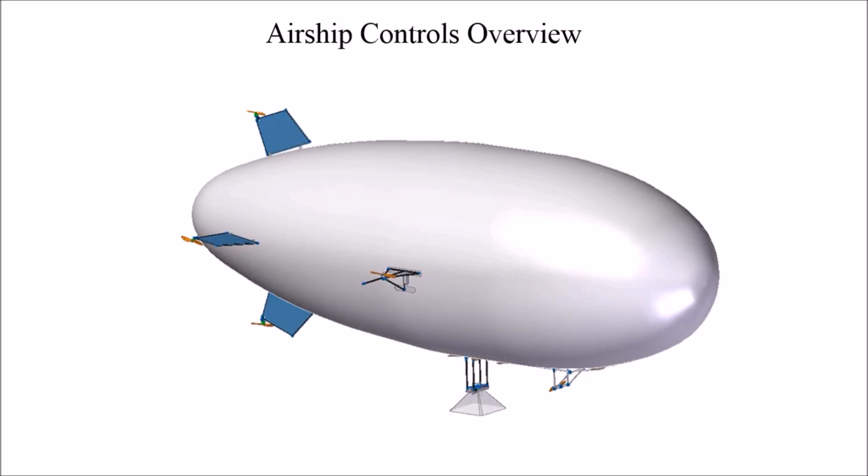Likewise, the yaw control subsystem consists of two motor propeller combinations mounted on the right and left fins. If the motor propeller combination mounted on the right fin is turned on, it produces a force that causes the airship to yaw right, whereas if the motor propeller combination mounted on the left fin is turned on, it produces a force that causes the airship to yaw left.